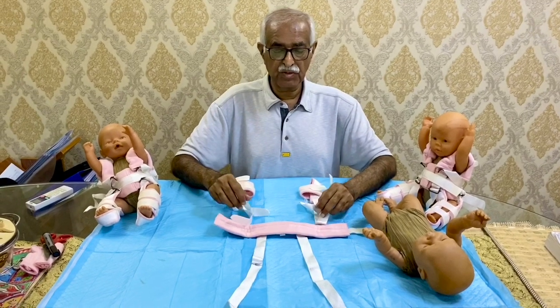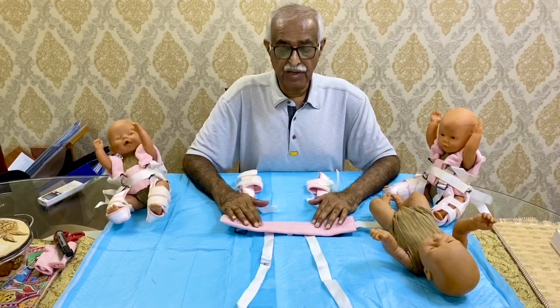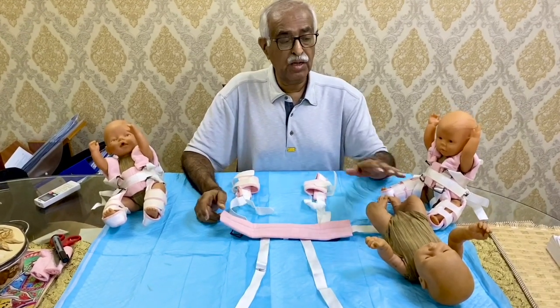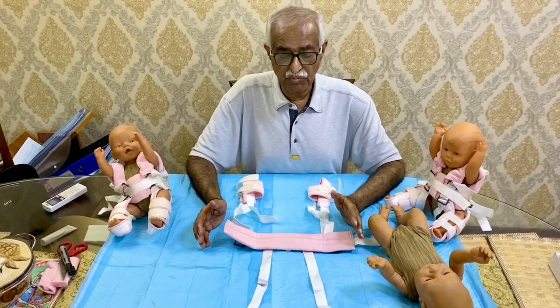Bismillahirrahmanirrahim. I am demonstrating today the Pavlik harness application on a model of a baby, which is called the Pavlik harness module.